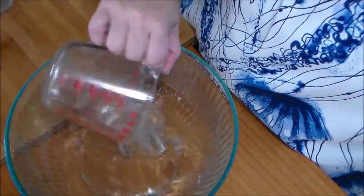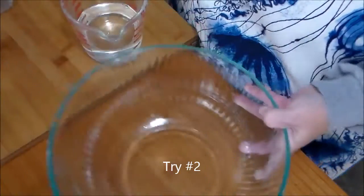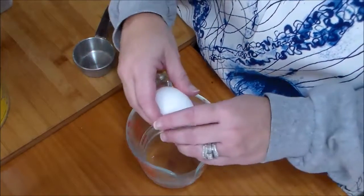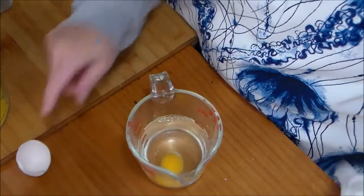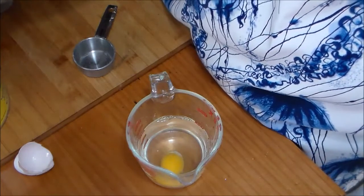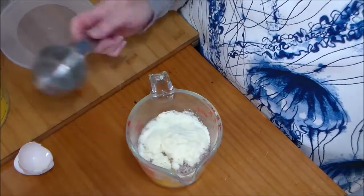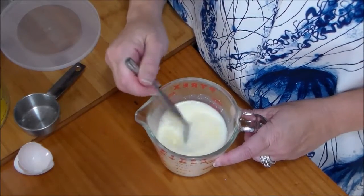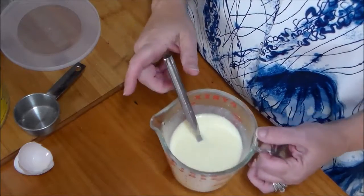We're going to start with one cup of water in a measuring cup, which has enough room for us to mix more things in, and put one egg. Oh, splashed my face, and I dropped the eggshells in. Today's not going so well. And we're going to add a third of a cup of milk powder. Okay, we're going to set this aside.